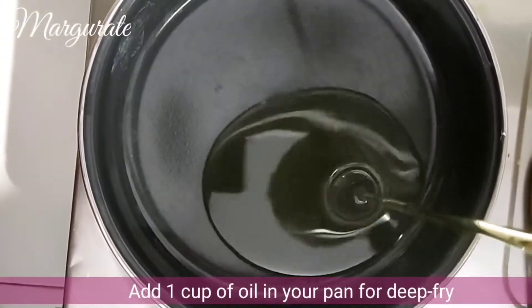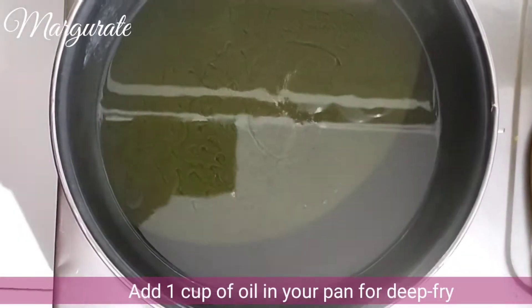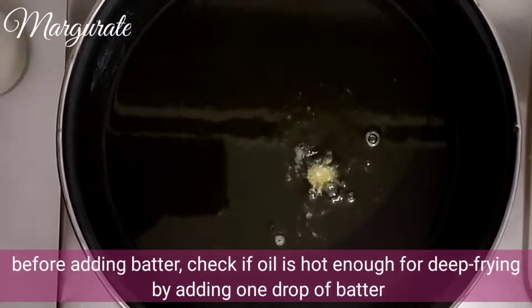I will add 1 cup of oil to my pan. Now we will heat it up and deep fry. Before I start, I will add a small drop to test if the oil is hot enough.